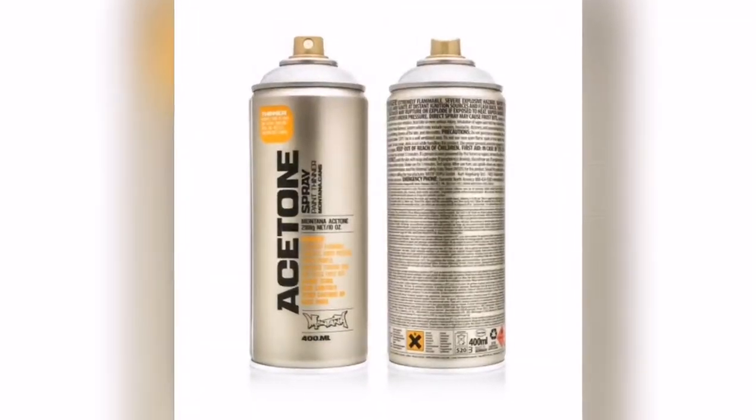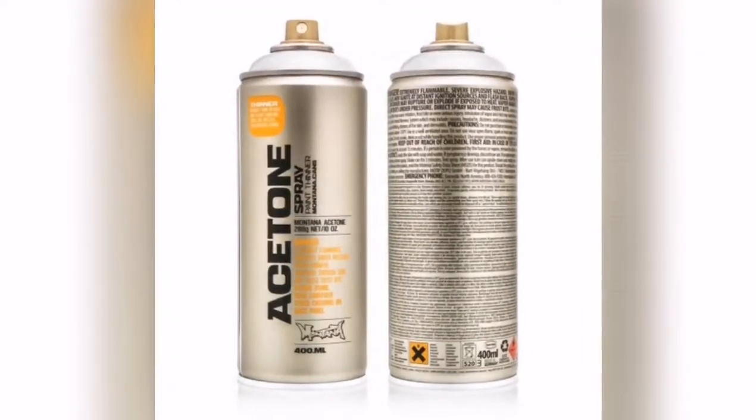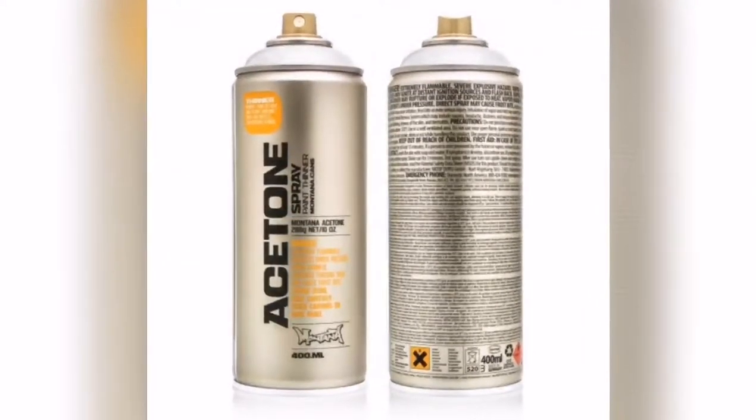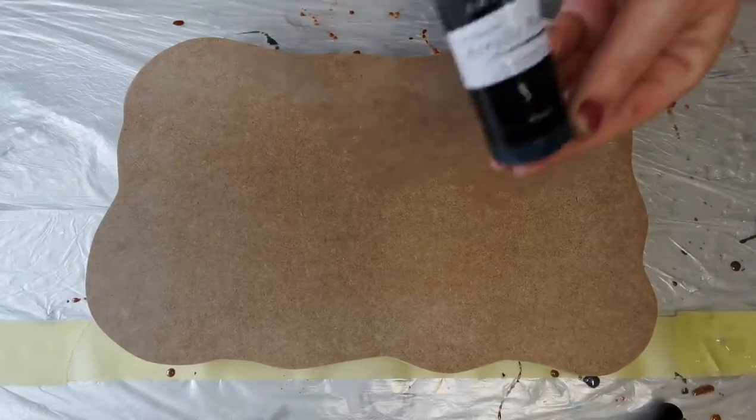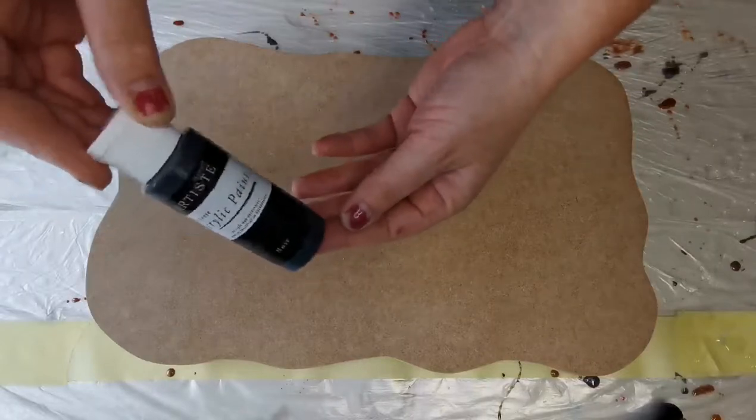What I forgot to mention is that I also got some Montana acetone spray cans. I want to try out popping bubbles using acetone, so that's going to be interesting.